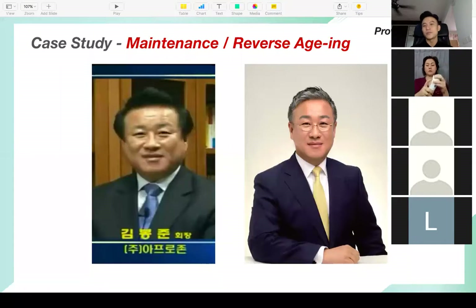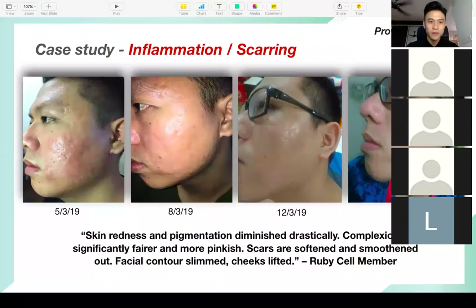Even if some people tell me they have perfect skin, it doesn't mean you don't need maintenance. Our skin is aging every day. Ruby Cell is one perfect solution where you can maintain your beautiful skin. This next case study is on inflammation scarring — this member has severe inflammation scarring, and by using Ruby Cell for just two weeks with 10 ampules, it reduced the inflammation and improved the scarring.